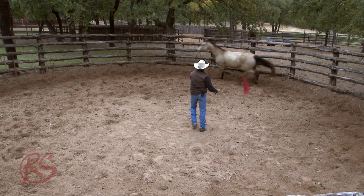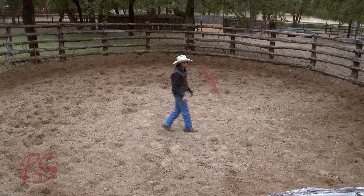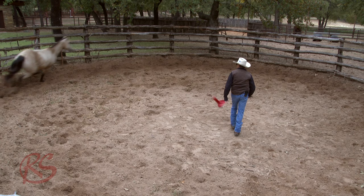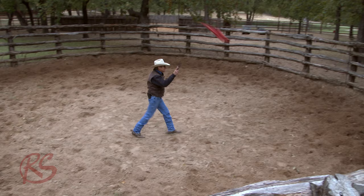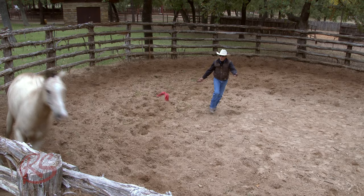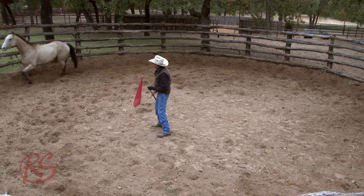Off we go. And you can see as soon as I did that, that head came up and that horse got a little unsure. So watch — I'm going to just step in front of him here and just kind of cut this pen in half, and really put this horse to work. Maybe I can gain his attention a little bit. I'm watching this horse now. Good.